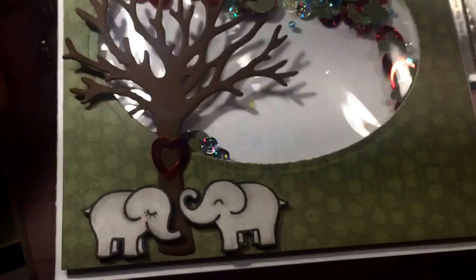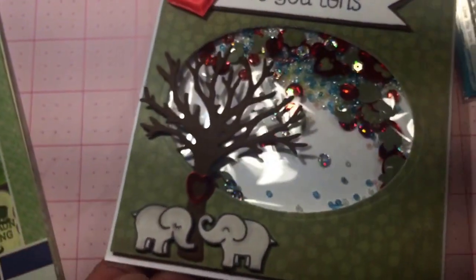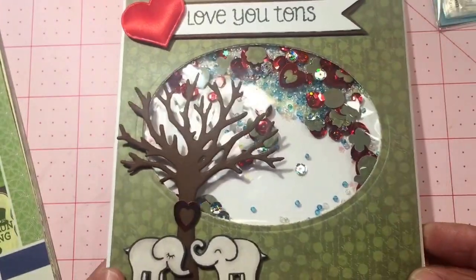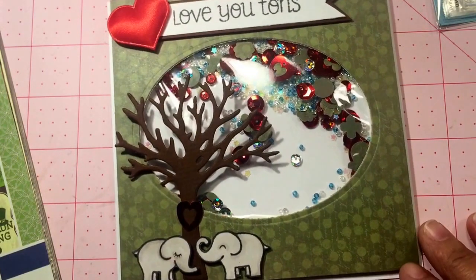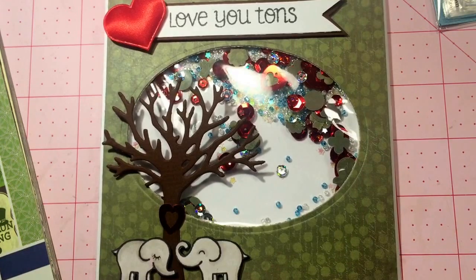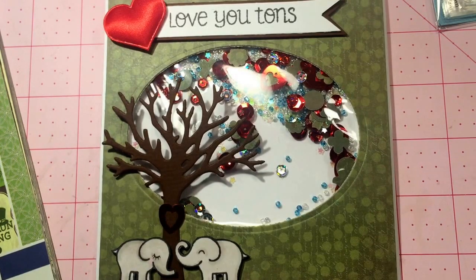That is my project for this week for ArtAttackSupplies.com. I hope you enjoyed this video and the card that I created. If you did, don't forget to give me a thumbs up — and thanks again everyone for watching. I appreciate you so much. Take care!